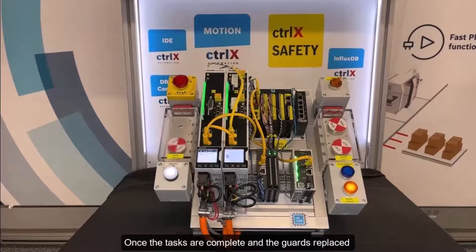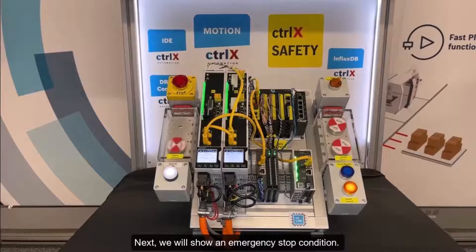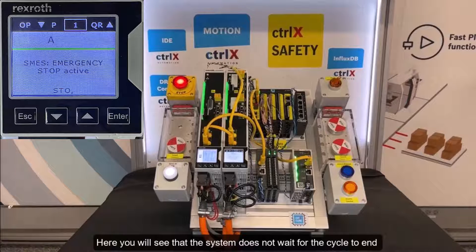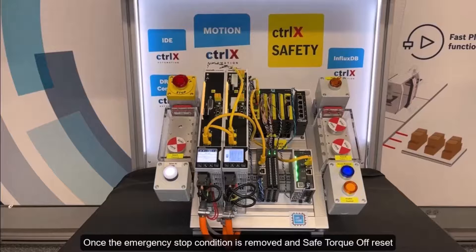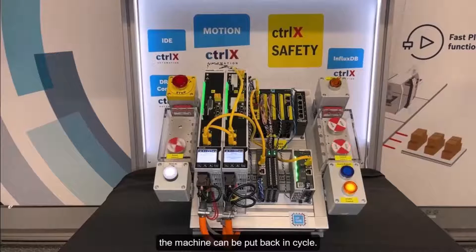Once the tasks are complete and the guards replaced, the machine can be reset and put back in cycle. Next, we will show an emergency stop condition. The system does not wait for the cycle to end, but rather performs a controlled stop right away, resulting in safe torque off. Once the emergency stop condition is removed and safe torque off is reset, the machine can be put back in cycle.